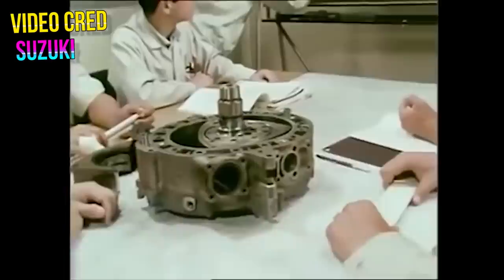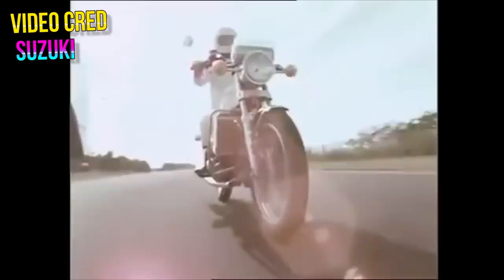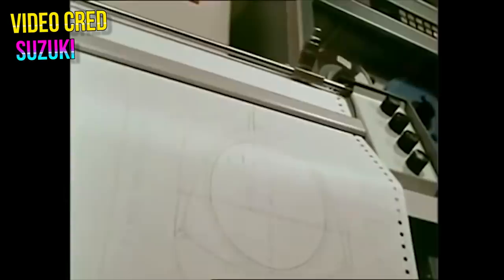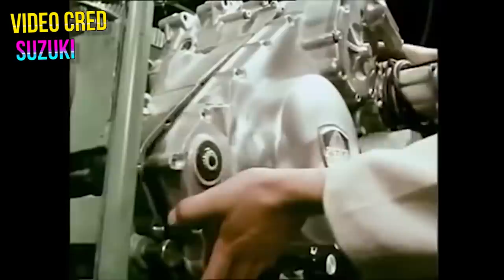Suzuki saw the merit of rotary engines in the world of motorcycles simply by virtue of what they do better than a piston engine — they're smoother, lighter, smaller, and they can get a respectable amount of power out of small displacement sizes. After Felix Wankel had shared his creation with the world, Suzuki had considered creating a rotary-powered bike for the mid-1960s, but wanted to continue to perfect their rendition of the technology. In 1970, Suzuki obtained licensing rights to produce and sell rotary engines from the German manufacturer that Felix Wankel had worked for. After two more years of testing working prototypes, Suzuki finally launched them in 1974.